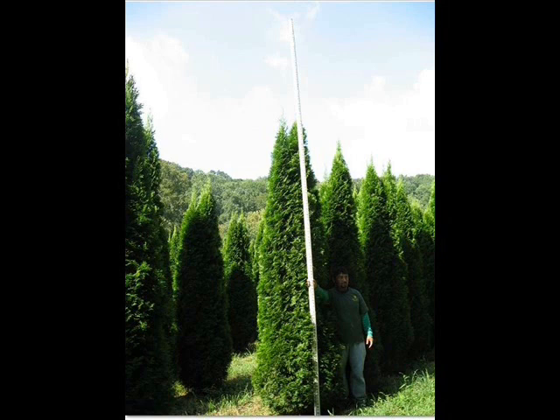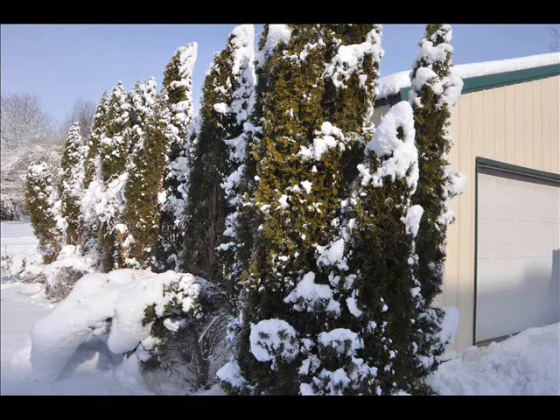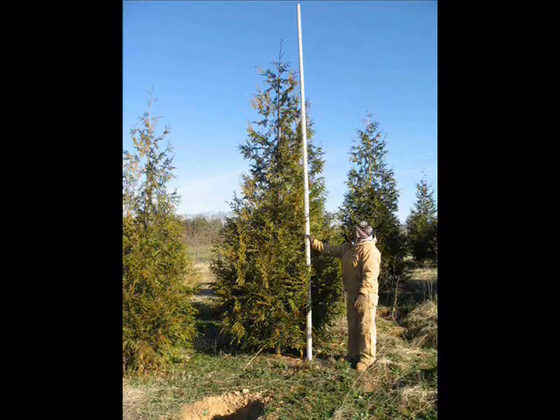The Emerald Green arborvitae is a tall, narrow arborvitae used in screens and buffers to hide buildings and obstructions. The Emerald Green arborvitae tends to fall apart under heavy snow load. When it does fail, it is a catastrophic failure, usually resulting in a plant that is damaged beyond repair.